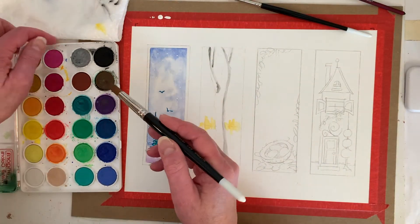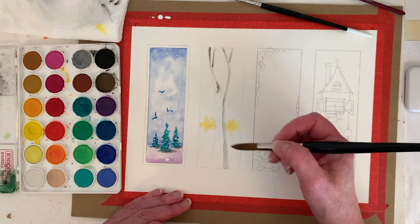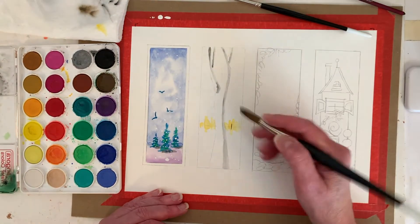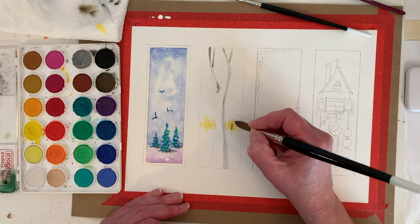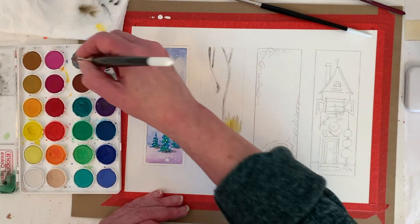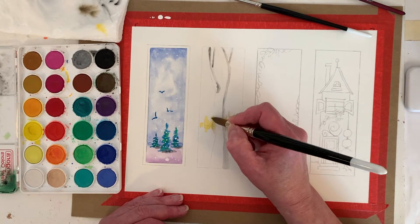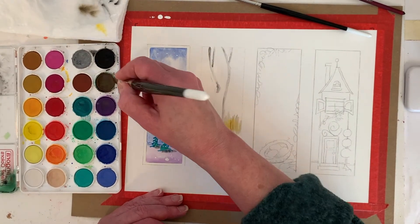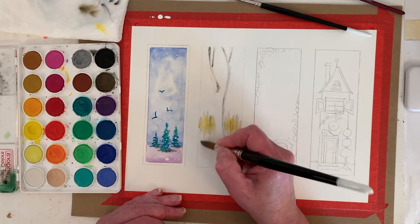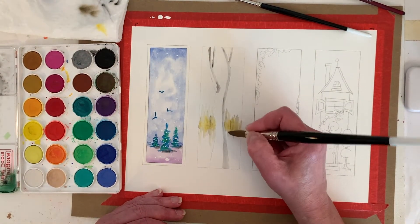I've got some green in my brown — I accidentally stuck my brush in there when I had green paint on it. I'm not sure how dark this is going to be — oh, that's dark! Grab a little water, offload some color, and we're just going to scribble. We'll have to come back and darken that orange a little, but I'll see how it looks when I get further along. While my brush doesn't have much paint in it, I'm just making the tree line back there a little bigger.